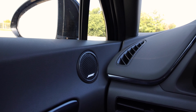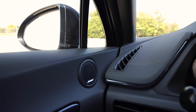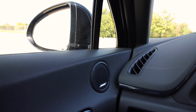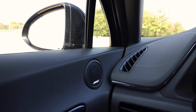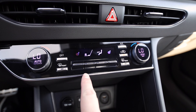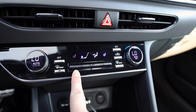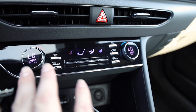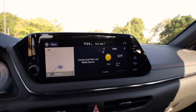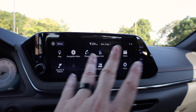We do have the Bose Premium Audio System with 12 speakers, and it is a beast of a system — nice and crispy with super loud bass if you're into that. Seats are heated only — no ventilated seats like some other Sonata trims. You have manual buttons for your AC and heat controls. Moving further up is our 10.25-inch touchscreen with navigation.